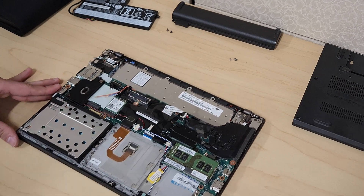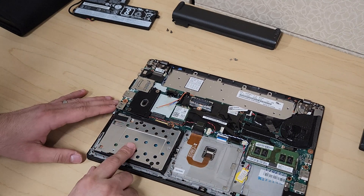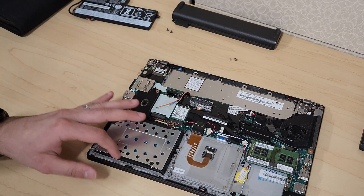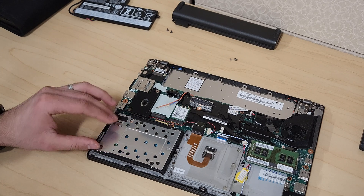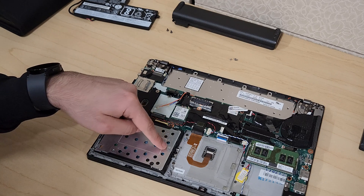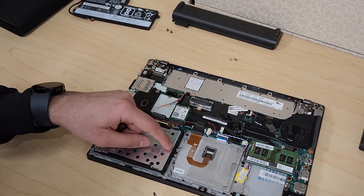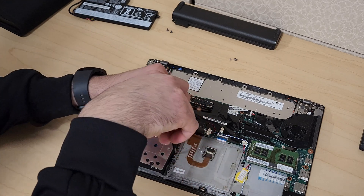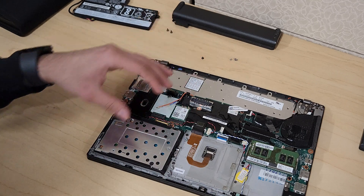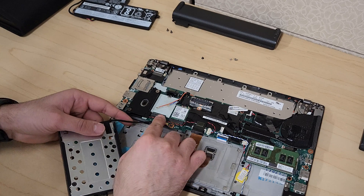Now let's focus on the hard drive area. It looks like basically an enclosure for a 2.5-inch hard drive or SSD, but this laptop actually has an M.2. To remove this enclosure, there's one screw that holds it down — we'll remove that screw and then this case will come out just like so.